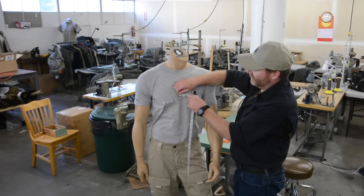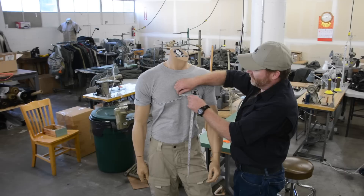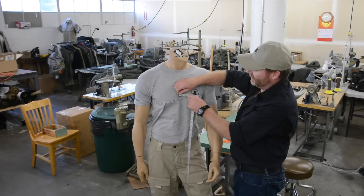All right people, this is how you get your chest measurement. You're going to measure your torso just under your arms at the widest point on your chest. As you can see, in this case Dude comes in at a 39.5. You would take that measurement to our sizing chart, and in this case Dude's going to be a medium.